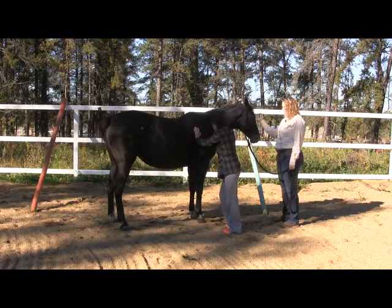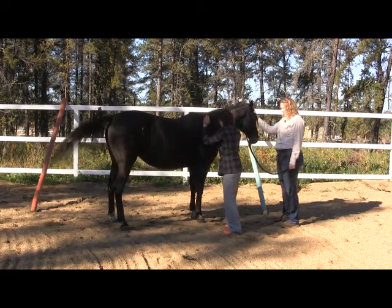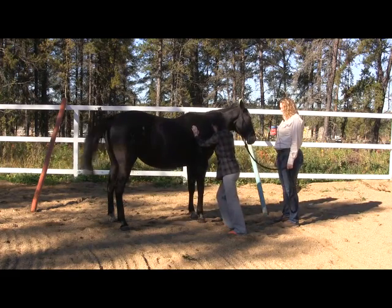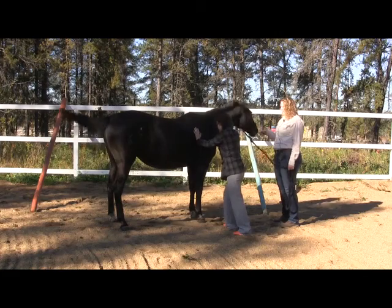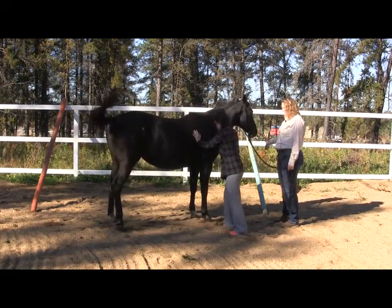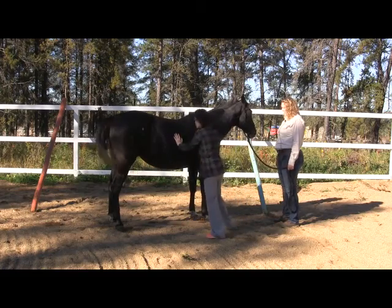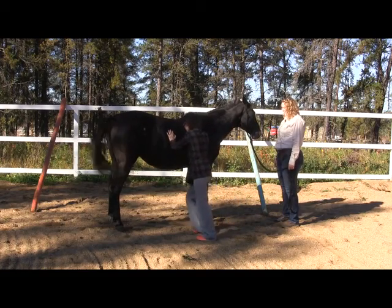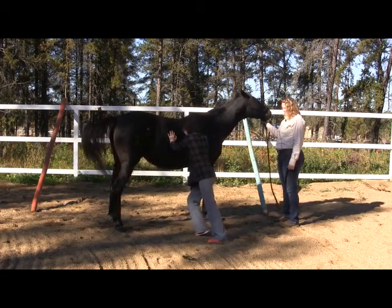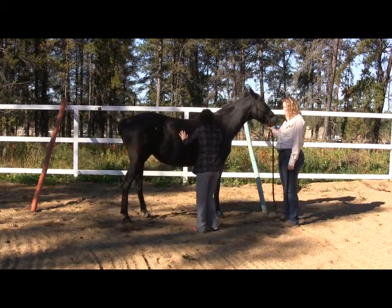There she moved! That was it — where's the release? That's the 'thank you.' You got one step on the front but her hindquarters are still out, so you can push on her hip. There, that's it!